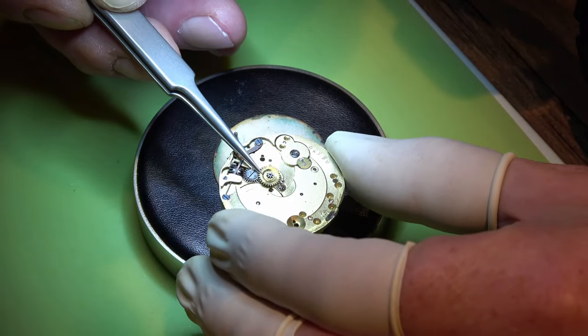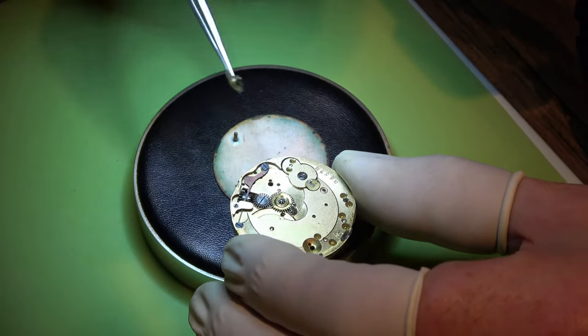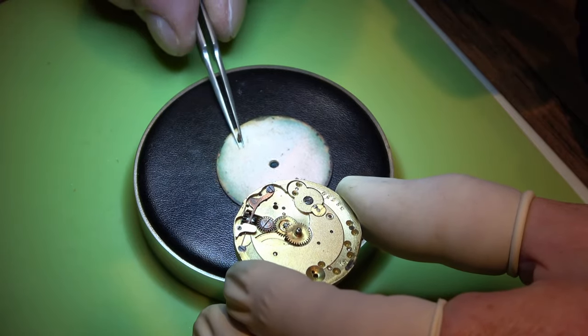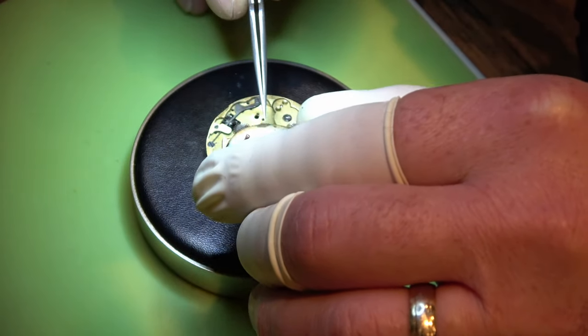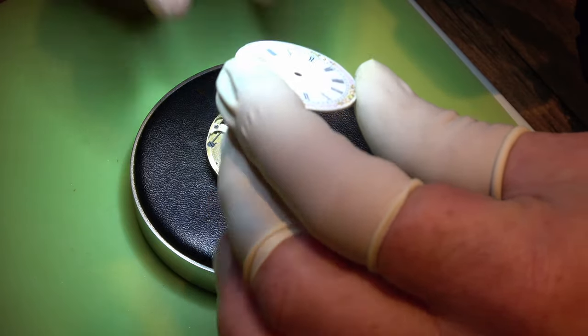I'm going to put them back into place just so I know what goes where first. This is a first for me, this particular movement - I'm used to pallet forks and there isn't any in this watch movement. This is what they call a cylinder escapement.